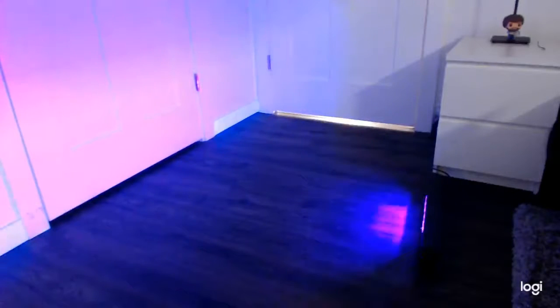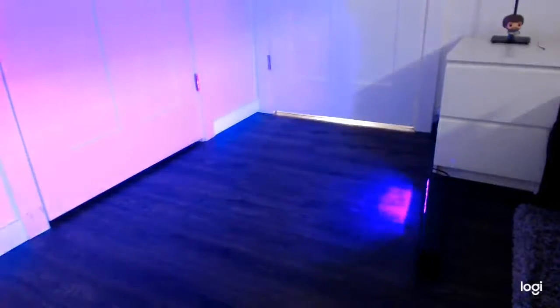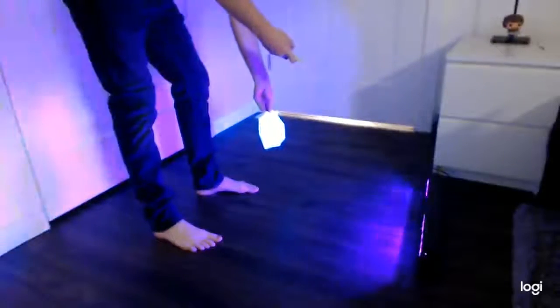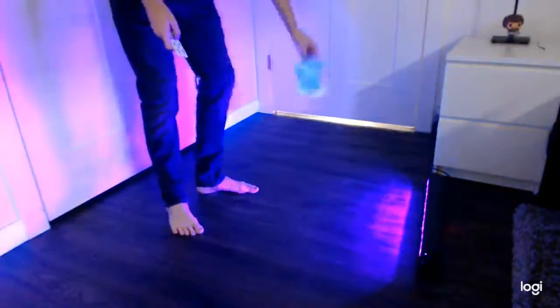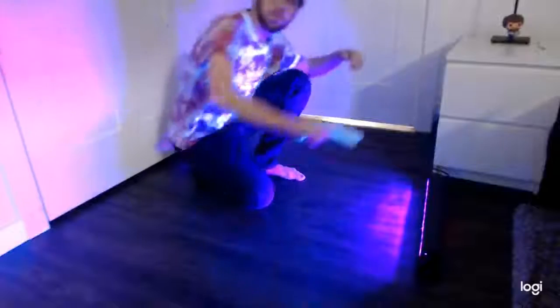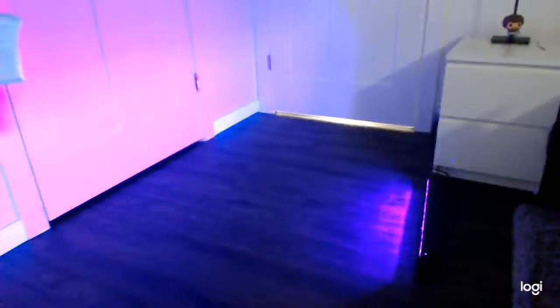But it does its job correctly, and it's actually pretty bright. It's a little bit of light in my room, and because it is a UV light, it makes whites shine a bit more, like the whites in my shirt here. So, it has a very nice effect, and I definitely recommend this light.